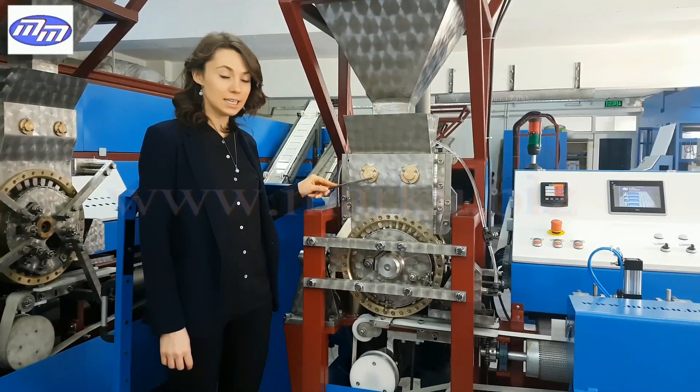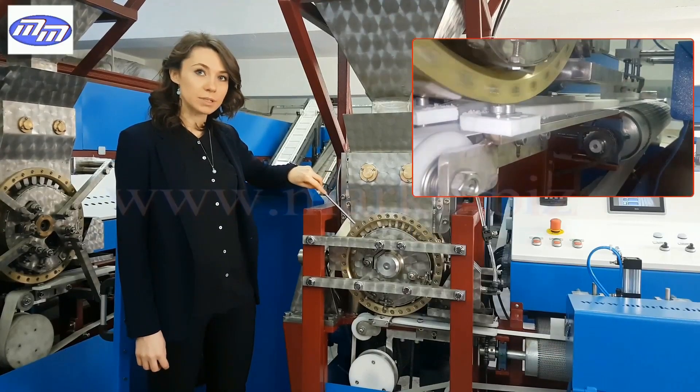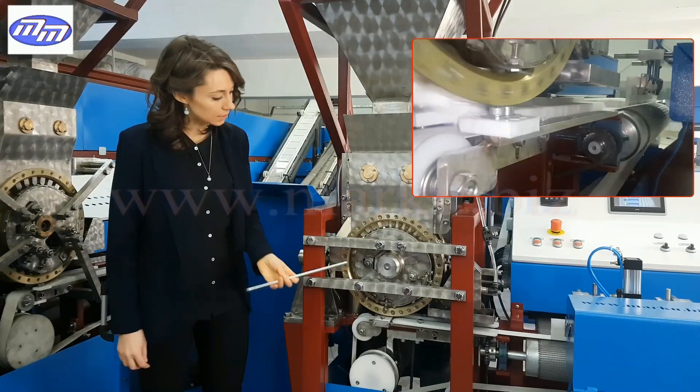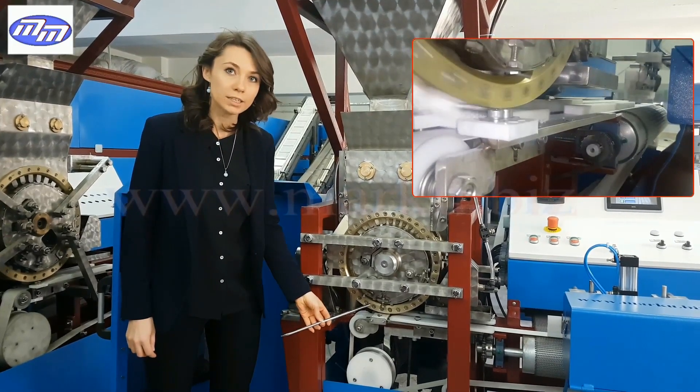The wet sugar which comes from the mixer fills into the mold. In the mold the sugar gets pressed, and later the pressed sugar cubes fall from the lower side of the mold to the white band which is suitable for food.